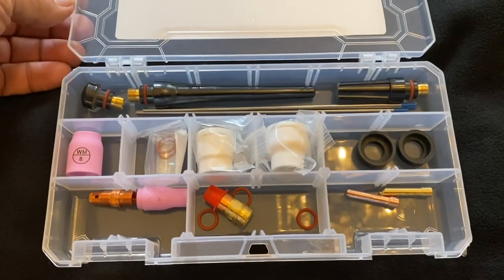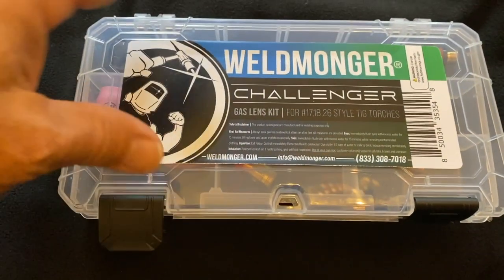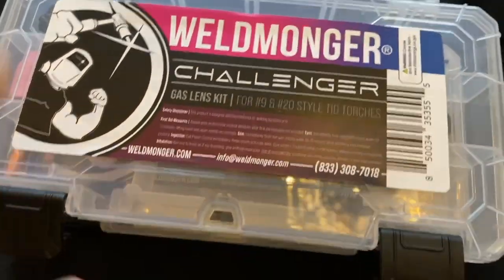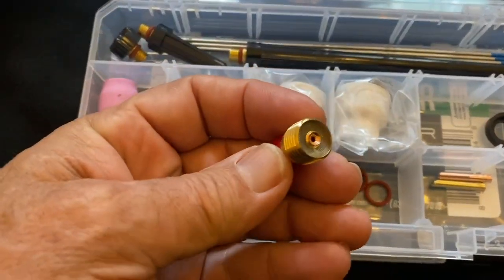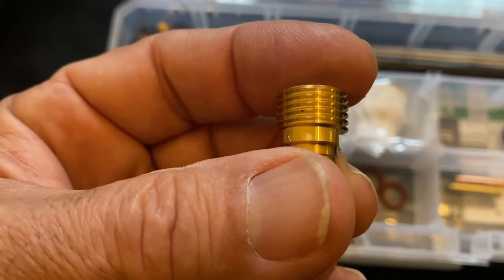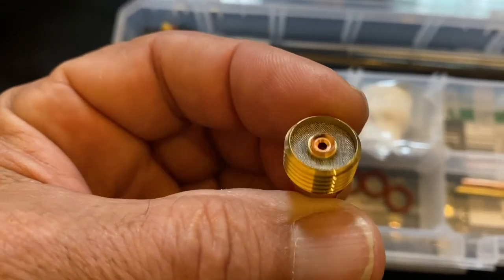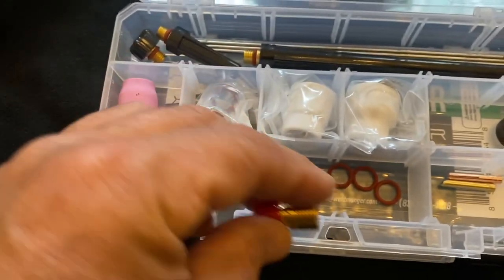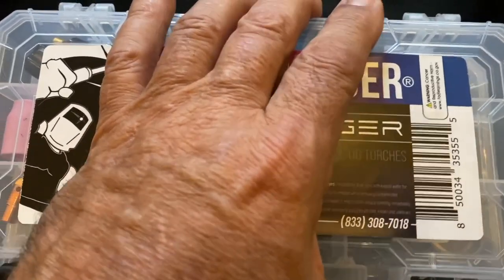This is the kit for the 17, 18, and 26 style torches — it'll really shrink your torch size. If you already have the stubby gas lens, this is a great upgrade for that kit. We also have it in the 920 torch version, in which case the main difference is just the gas lens collet body. This is a CK gas lens — they call it a 2GL332, also known as a 45V44 in other circles. If you're interested in leveling up your welding skills, this kit can really help.